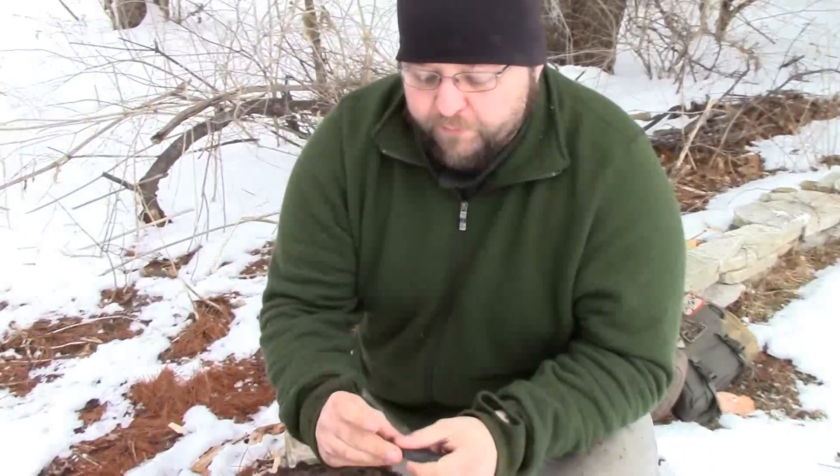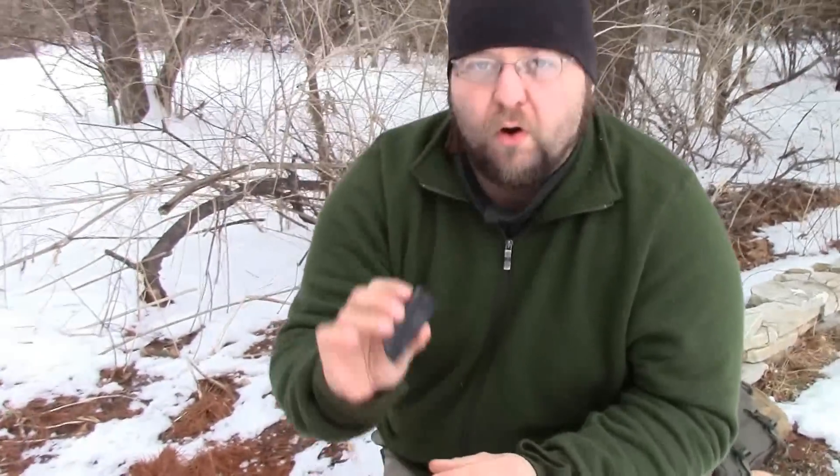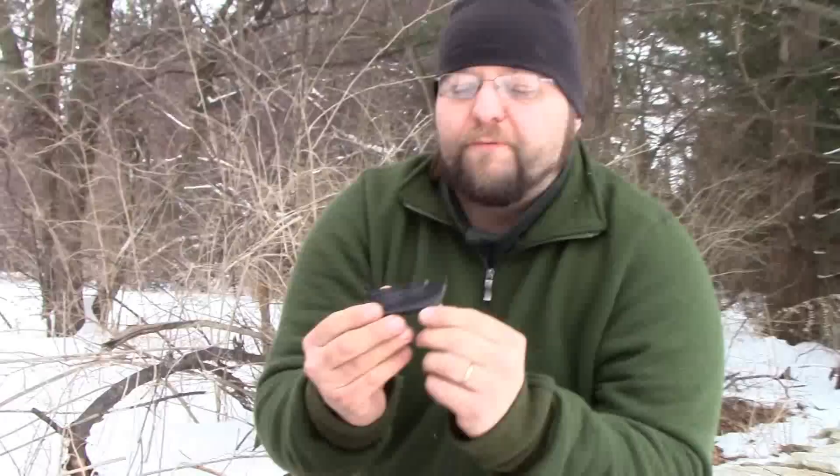Obviously you're not going to want to pack these big huge stones if you use wet stones and things like that. So there are options out there for tool maintenance, like these small Arkansas stones, and these are very packable. Obviously you can see they're kind of fragile — I actually dropped this one and it broke — still very serviceable, no problem at all. This is a fine stone and would be for later in the sharpening process.